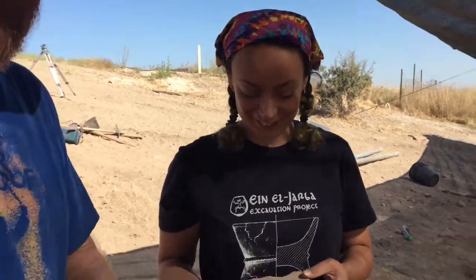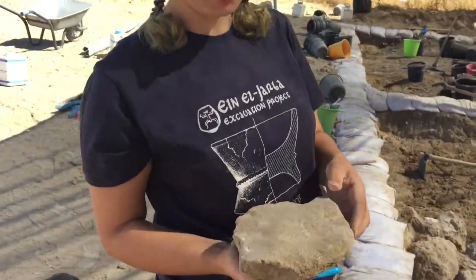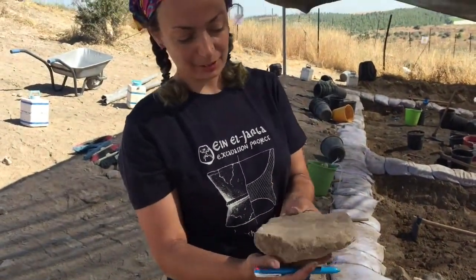I'm here with Marina, one of our supervisors at La Quiche, and she will explain what this is. So this is a grinding stone, basically.